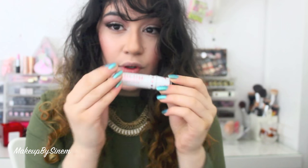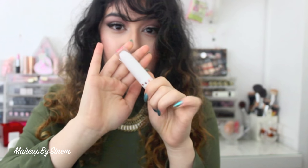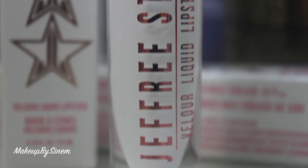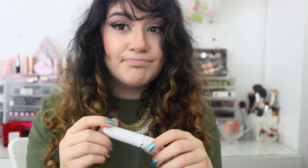I'm first going to be starting off with the white velour liquid lipstick which is called Drug Lord. It's just a pure matte white — it's very vibrant. You can wear this on its own or use it to mix and match different colors. Sorry if you hear any noises in the background, they're working on the house.